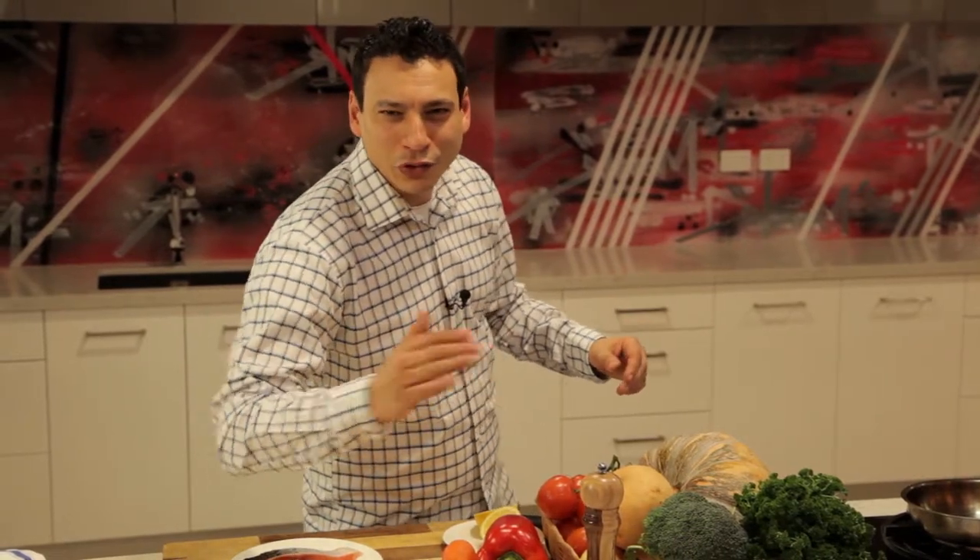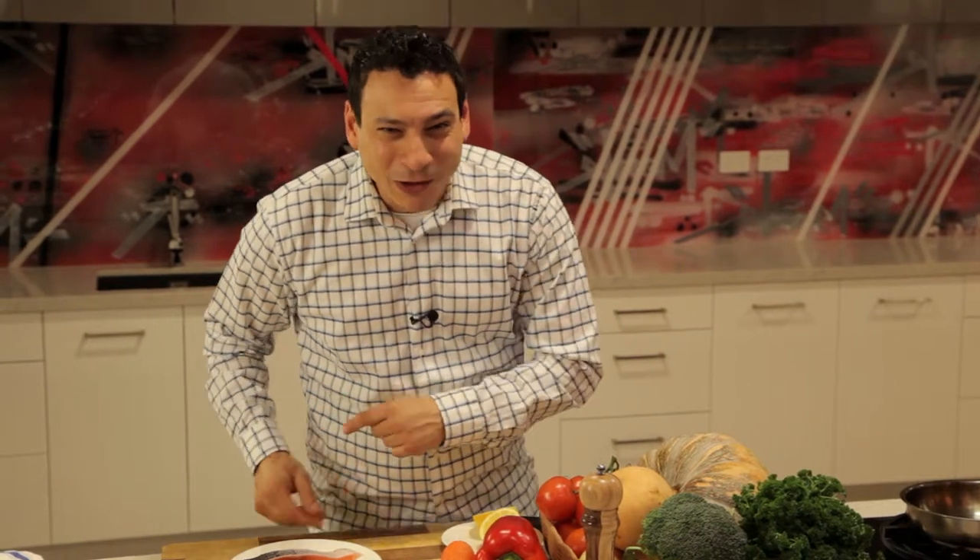Hello family and friends. Welcome to cooking with Chef Khalil. Today I'm gonna tell you why I call Australia home. Australia is a beautiful island surrounded by oceans and a lot of secrets in that beautiful water. One of them is Tasmanian salmon.